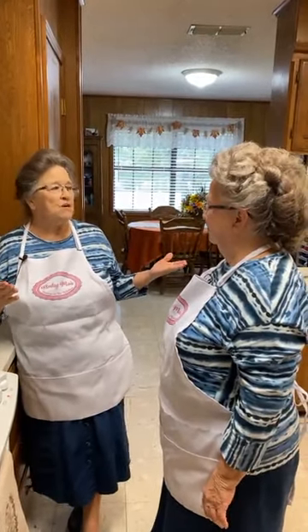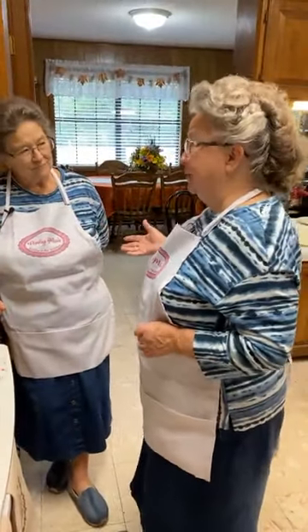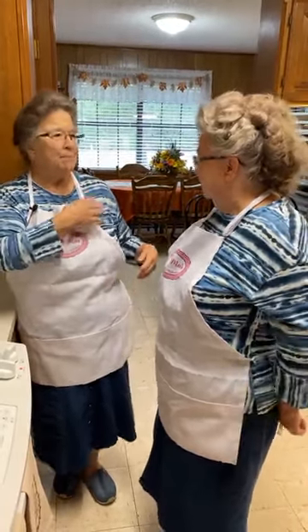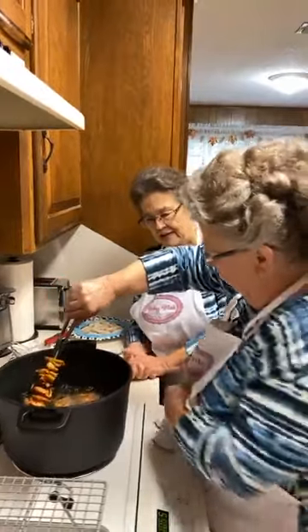Brother Williams at the funeral gave so many people pocket knives — that was just his thing. We got there late so we didn't get one. In our generation, you never saw a man who didn't have a pocket knife in their pocket. Part of the sermon was that every man in that era had a handkerchief, a pocket knife, a hat, and a pen and paper.